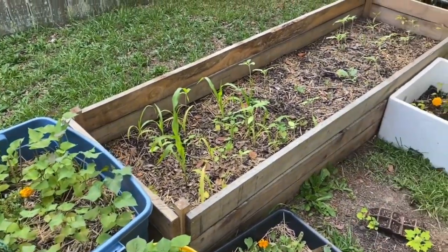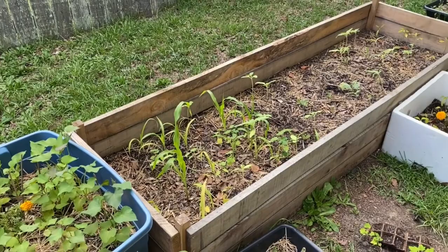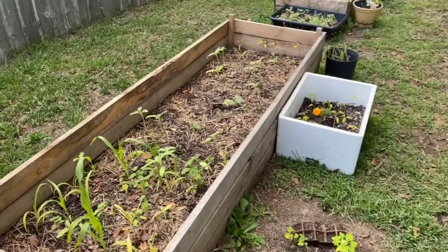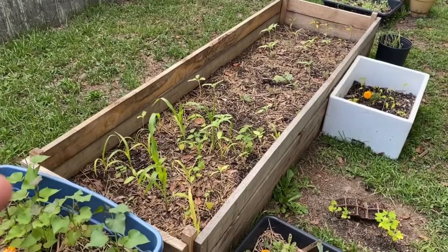I'm just out here looking at my garden and I really need to fertilize it. I gotta get the 5-11, which is the fish emulsion. I think I'm saying that right. And that's gonna help it grow.